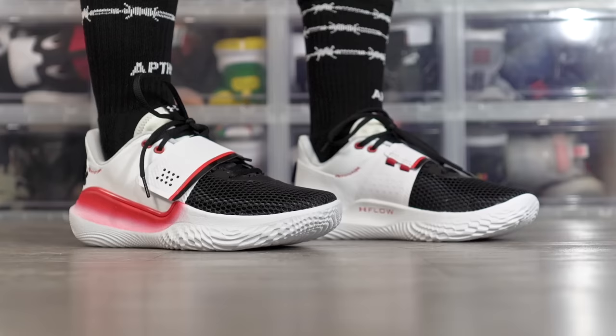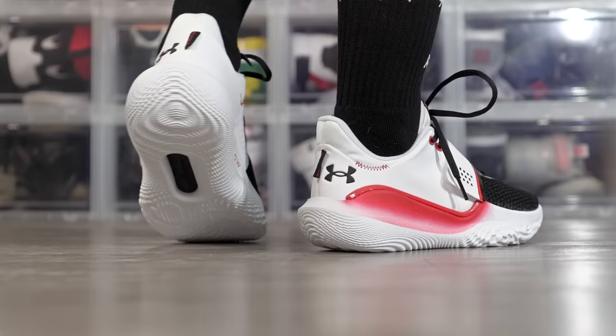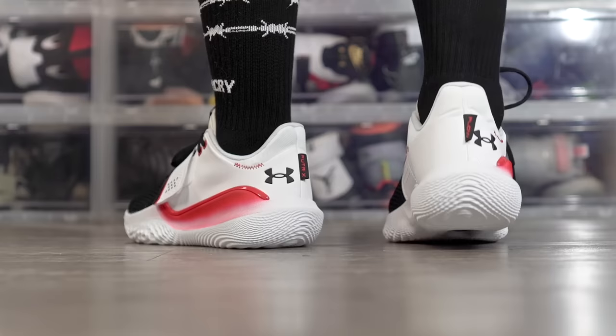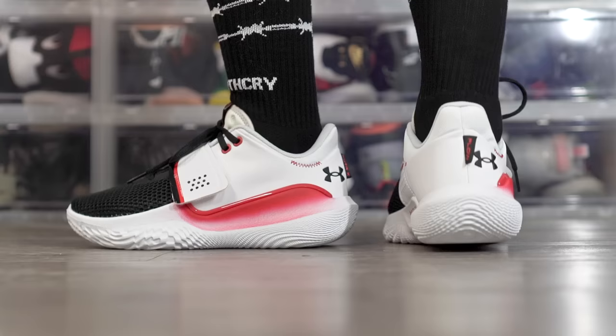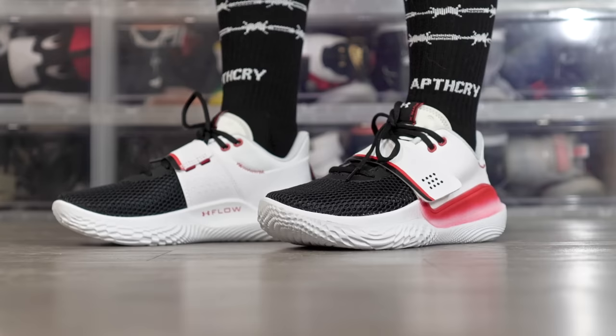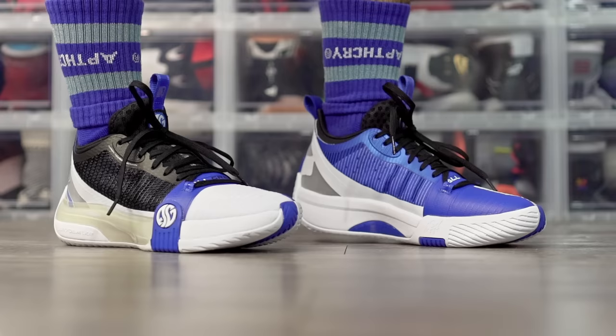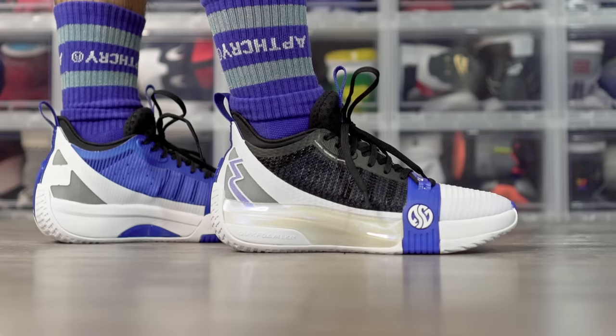Last but not least from Under Armour we got the Flow Futur X at $120. It's basically the Curry 8 but cheaper — the Curry 8 is $160. The traction is god-tier, it's too good, stop is so nice and it picks up very minimal dust. Cushion is probably the worst of the three UA options — not a lot of compression but very responsive. You can get a mesh material and I do like the midfoot strap. The fit was pretty nice, so the Flow Futur X is a super nice shoe.